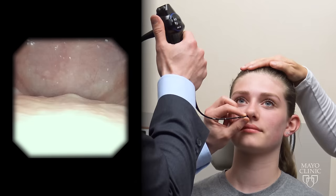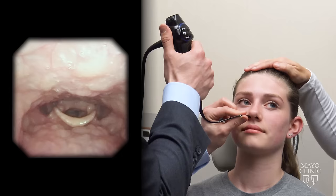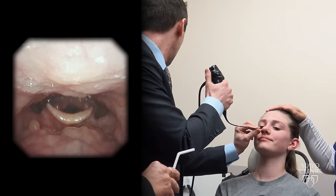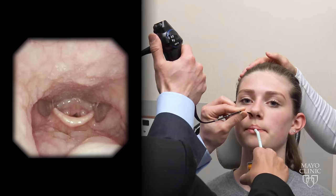That's the absolute worst part right there. Can you see? If you're busy on the TV or if you want, we can show you afterwards. Ready for me?